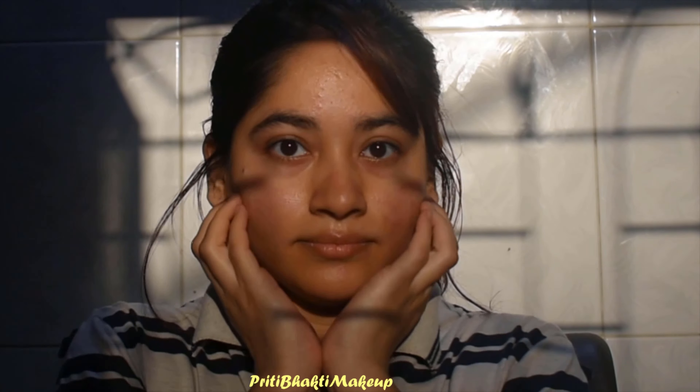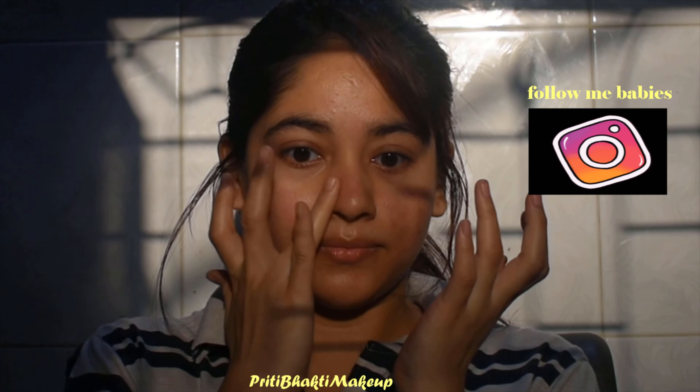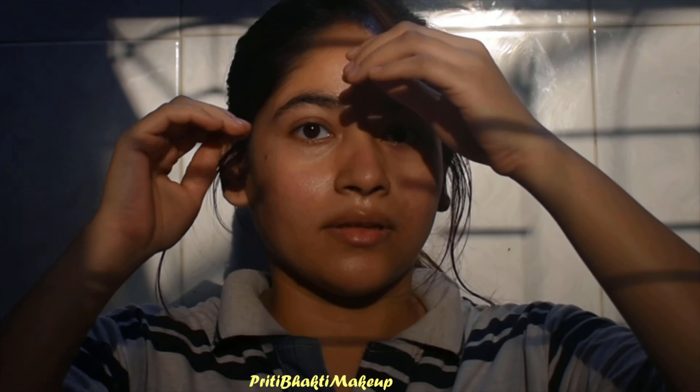I hope you guys enjoyed this video. Please give it a thumbs up, follow me on my socials, and don't forget to leave a comment down below — I always read them and reply. Bye, thank you for watching!